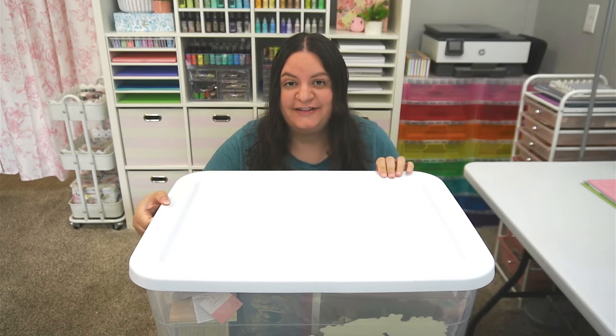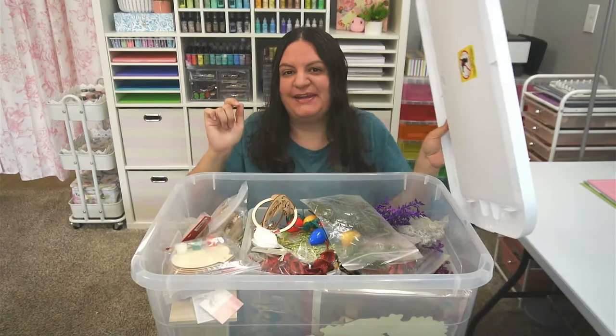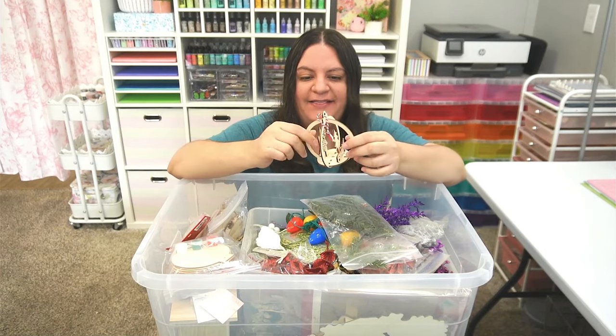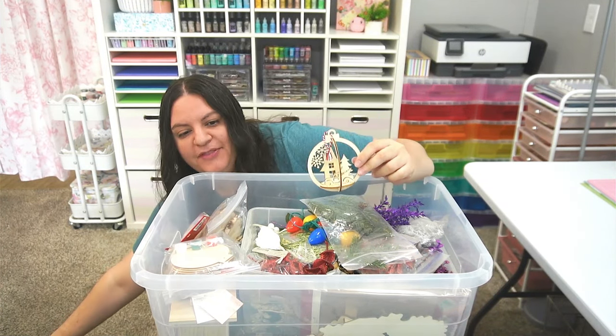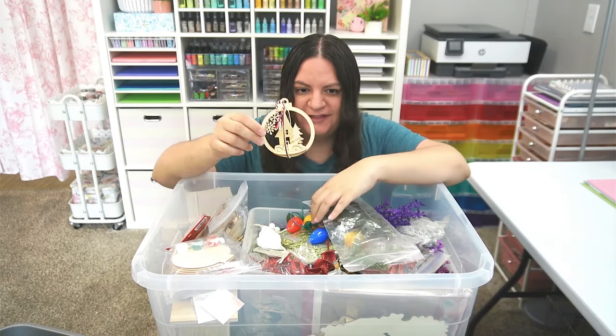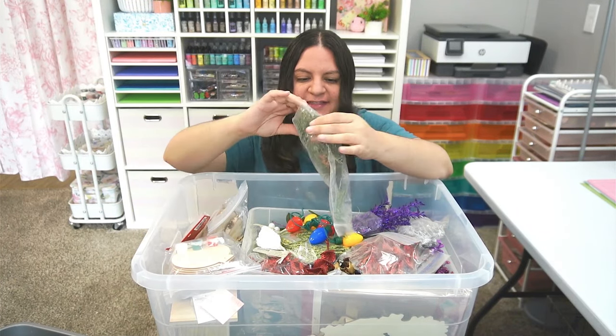I bought an 80-year-old lady's entire collection of craft supplies and we're opening bin number 17. I'm excited to see what's in this one. It looks like there is some Christmas stuff, but there is one bin at the very bottom that says acrylic. I'm not sure if it's paint but I'm really curious to see what's in there.